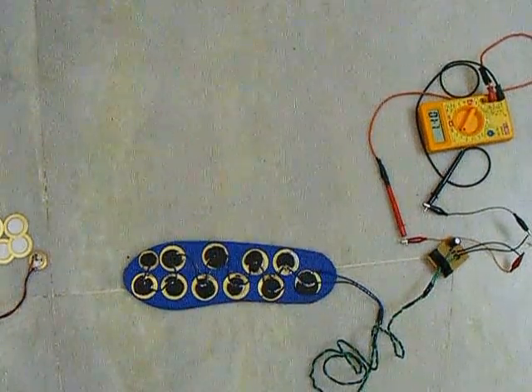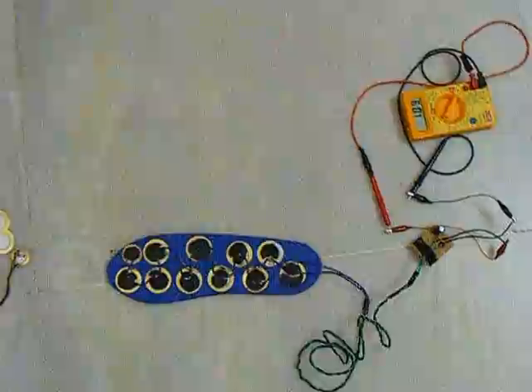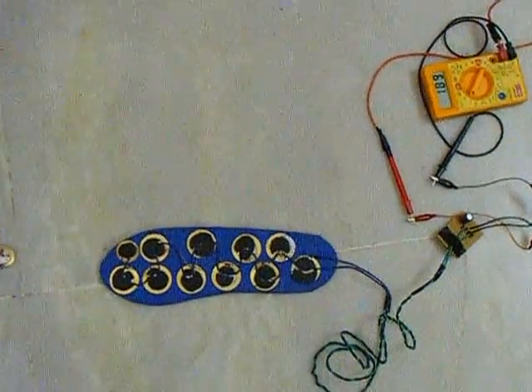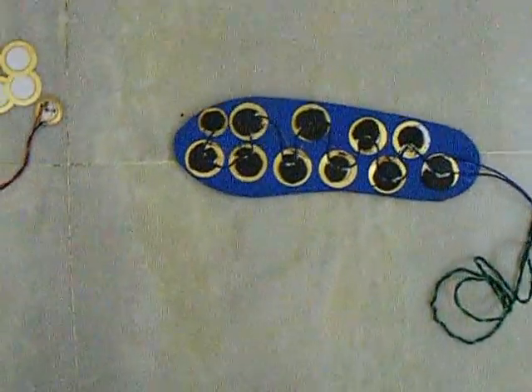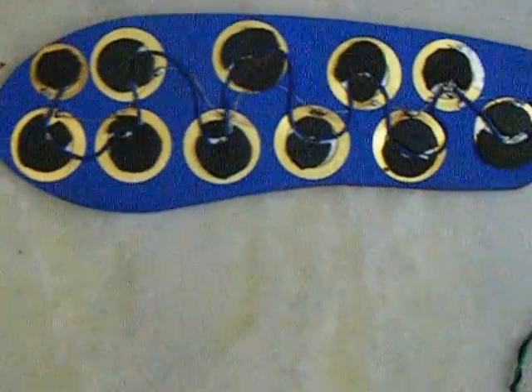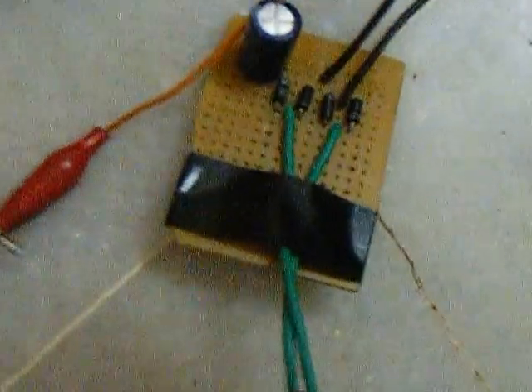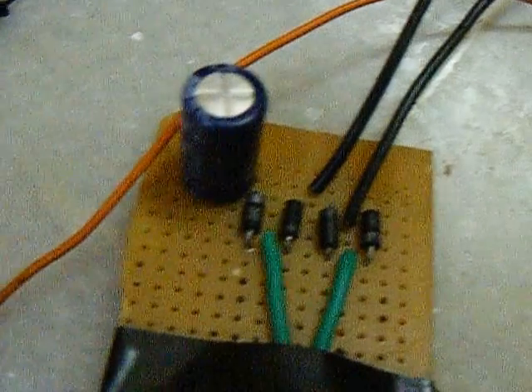Hello everybody, this is the prototype of our project, Portable Piezoelectric Power Harness. It consists of 11 piezoelectric discs which are connected in parallel as shown. A bridge rectifier and a capacitor to stabilize the output voltage and to store the charge.